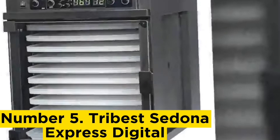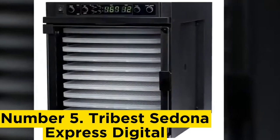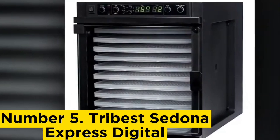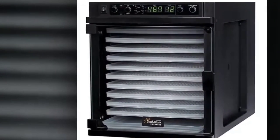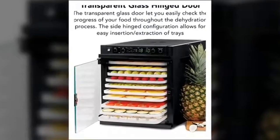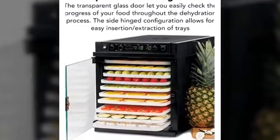Number 5, Tribest Sedona Express Digital. We love the Tribest for ease of use and cleaning, which rated as highly as the Magic Mill, as well as its design and quiet motor. In fact, it's so quiet that the sound essentially fades into the background. We also appreciated the design, especially the dishwasher-safe trays. The Sedona has a large capacity without being bulky, and we found it to be one of the most aesthetically pleasing models with its clean and simple design.